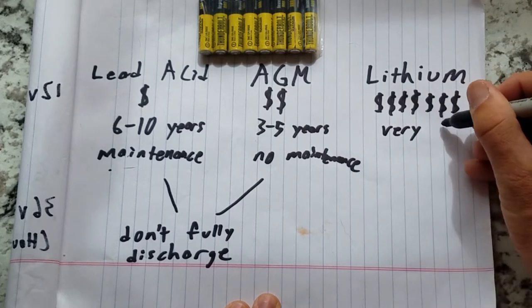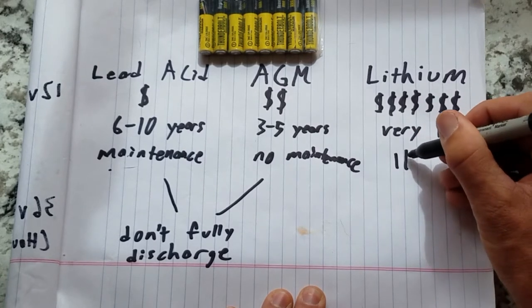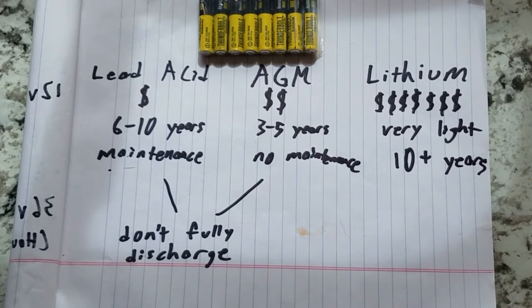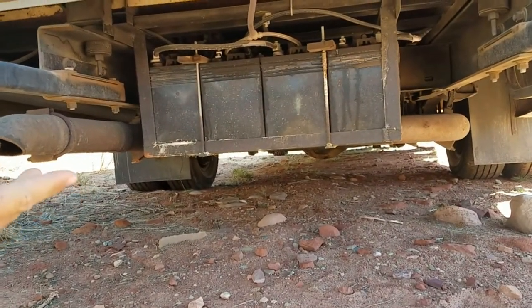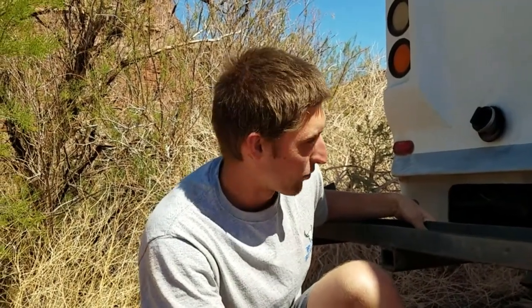Lithium batteries are significantly lighter than AGM and can last over 10 years. Regardless of what battery type you go with, you're going to need to size it properly. I would recommend oversizing your battery bank and charging options to account for extra electricity use. For our battery bank, we've opted to go with four GC2 golf cart batteries — flooded lead acid — mounted under the chassis to release hydrogen safely. We bought them second-hand for $35 each, making our total battery bank cost $140, with 460 amp hours of capacity.